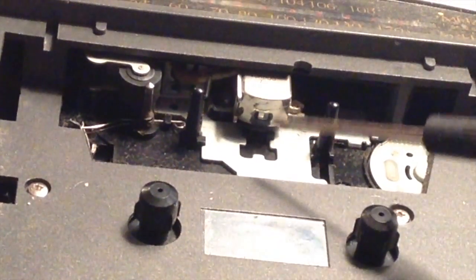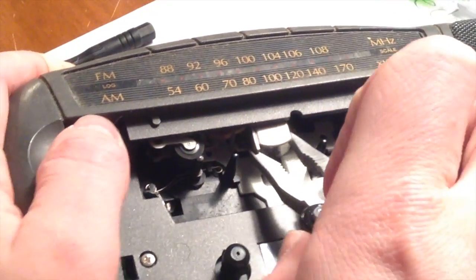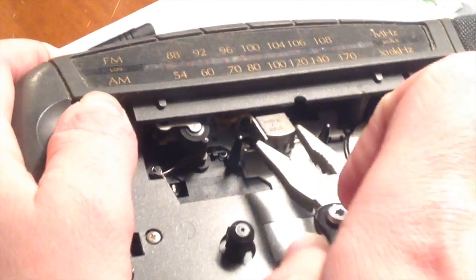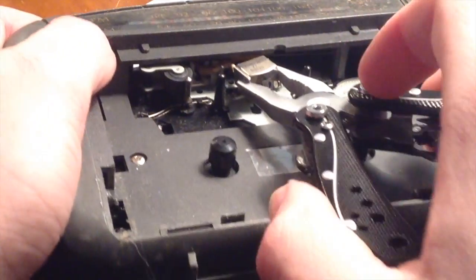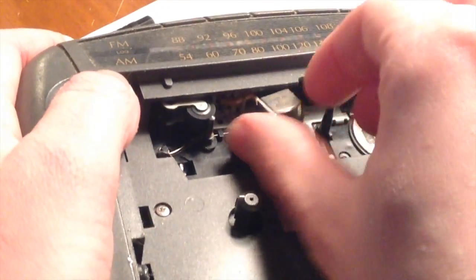Now, before we can remove this, we have to take out this screw and that screw. Alright, now you should be able to just pull that right out pretty easily. It's very important here — do not pull on it too hard, because you might break the wires, and then it will pretty much ruin the whole thing.